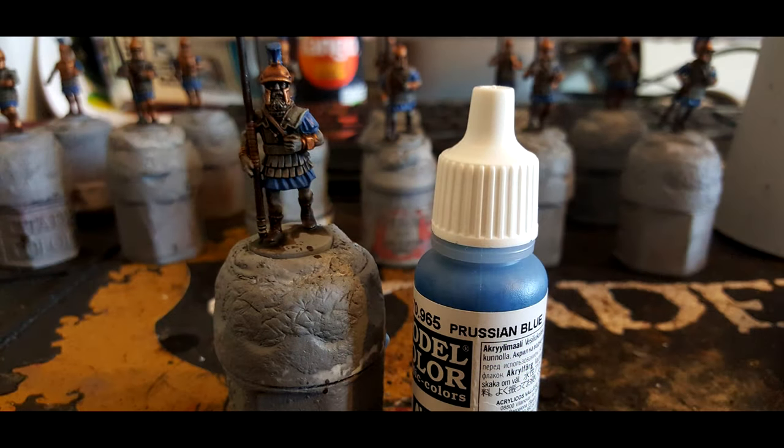Then we're moving on to Vallejo Model Colour Prussian Blue, and I really do love this very dark, rich, vibrant blue. Just coat it on any of the tunic areas sticking out from under the linen armour and also any of the feathers on top of the helmets.